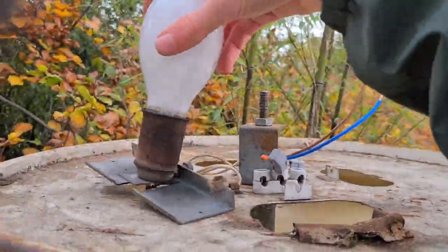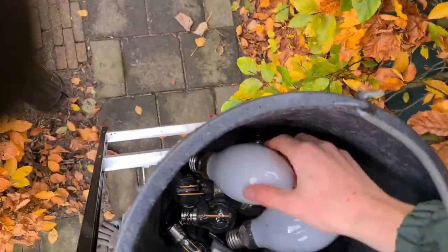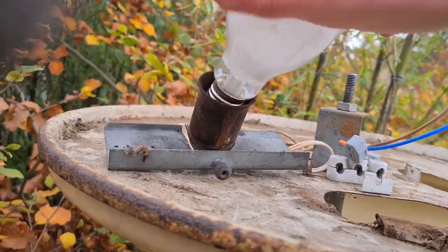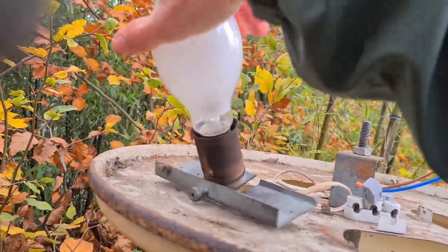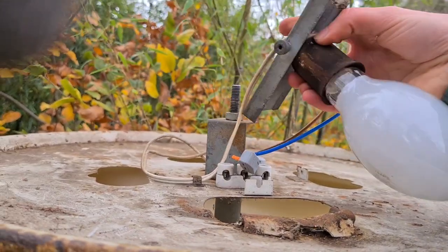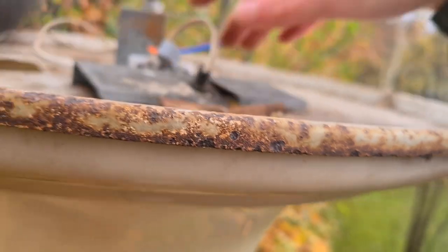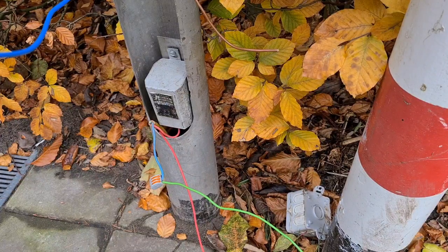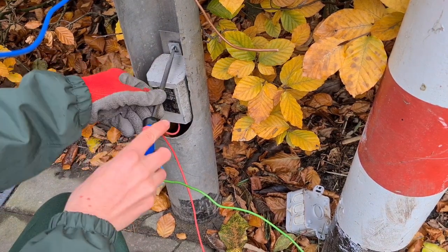The new cables are in and it's time to replace the bulb. I only have a high pressure sodium 50 watt ballast at the moment, so I'll put that in first and then put mercury vapor in it later. We'll also see how this fixture looks with high pressure sodium, and then it's time to replace the ballast of this fixture.